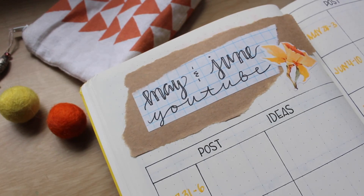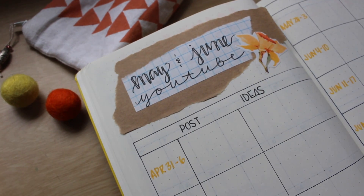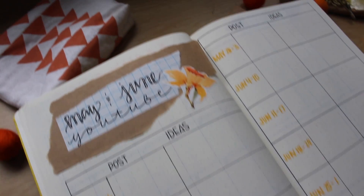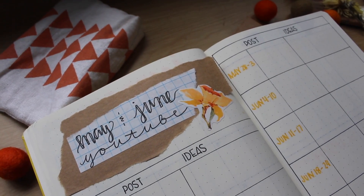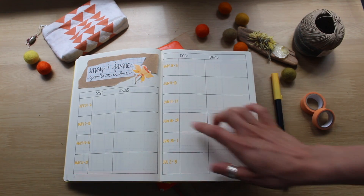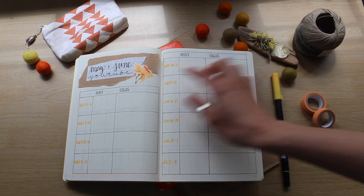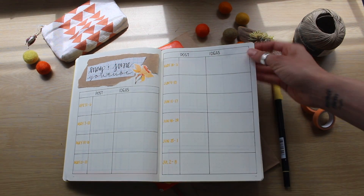Basically on the right side here, I'll do general ideas that I get from you guys, or things from comments that you suggest, or different ideas. And then on this side is what I actually end up posting. I'm really happy with this and I'm practicing my script, so it's getting there. It's been a really fun hobby to work on.